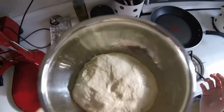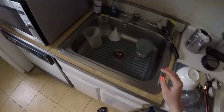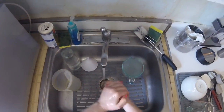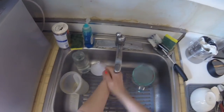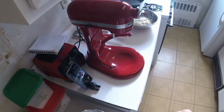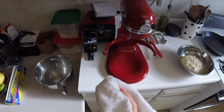I wish there was smell-o-vision on YouTube — tender, delicious, doughy, yeasty bread. I'm going to cover this and it's going to go in the fridge for nearly 48 hours. I'll take it out a little early on the day I'm making my dinner.